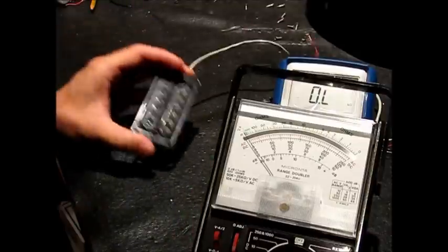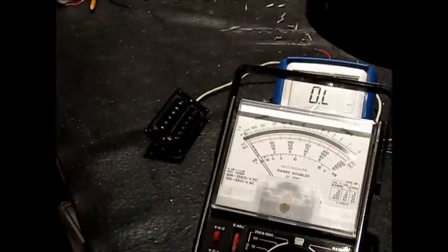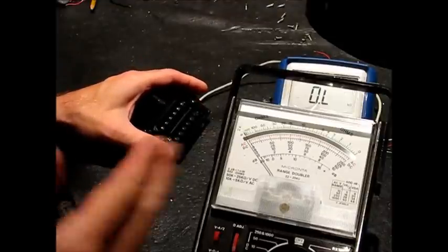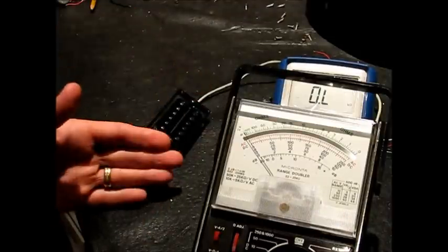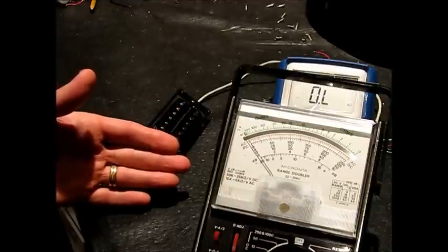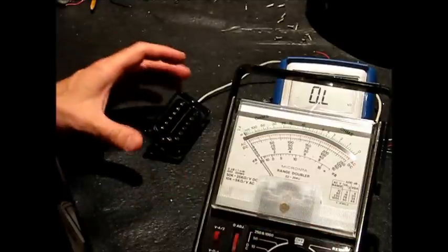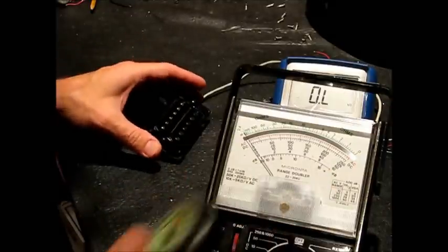The other piece of this puzzle — just remember that you're always going to go minus to plus, minus to plus. So one of those minuses gets tied to ground, its plus gets tied to the other coil's minus, and that coil's plus gets tied to the output, the switch, or however you're wiring.